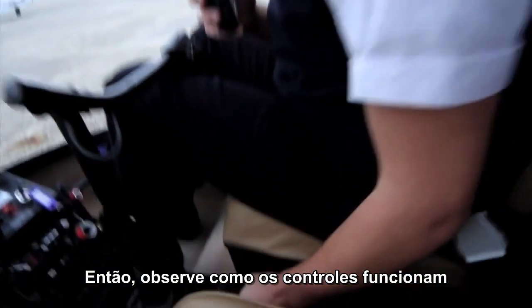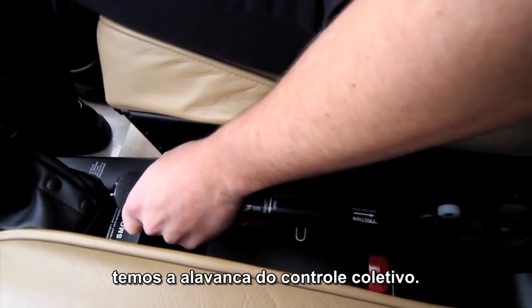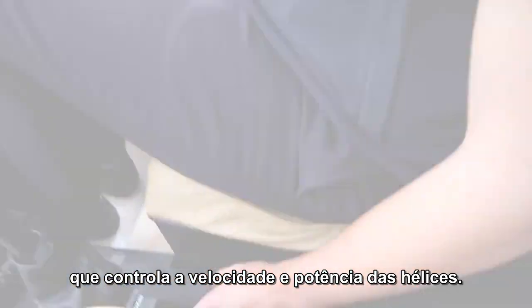So here's how the controls work. Down here, where you might find the handbrake on a car, you've got the collective control stick. It's got a twist grip throttle on the end, much like a motorcycle throttle, that controls the speed and power of the rotors.